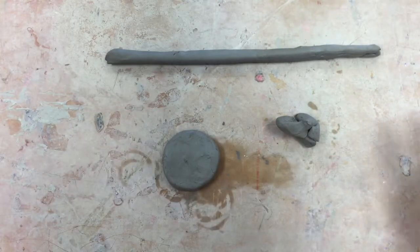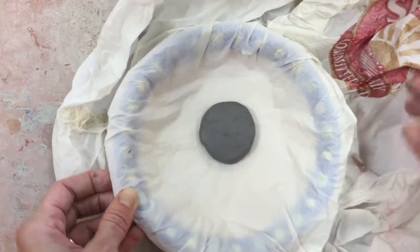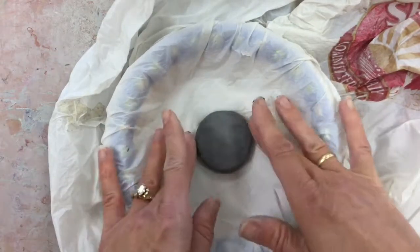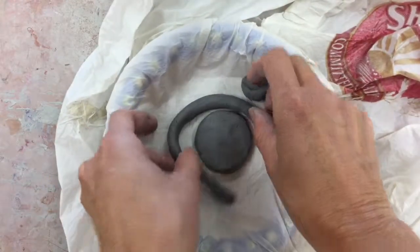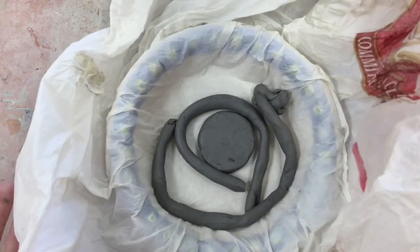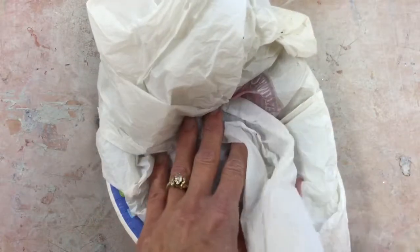Once it's nice and smooth, I'm going to put that in the bottom of my mold — and remember, your mold is the bowl. I'm going to try to center that in the bottom of the bowl as much as possible. That's what I want to get done on day one. If I have any extra pieces on day one, I'm just going to set them off to the side because I can use these tomorrow when I'm ready to keep going.